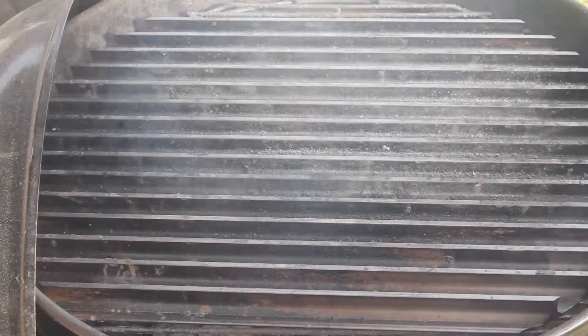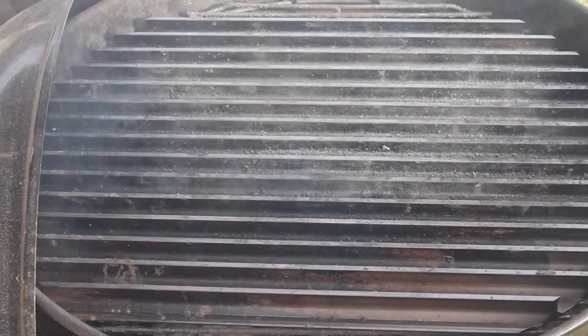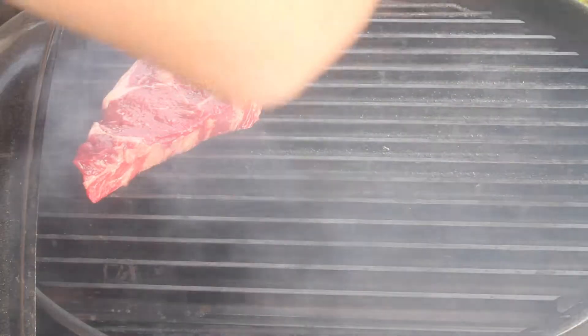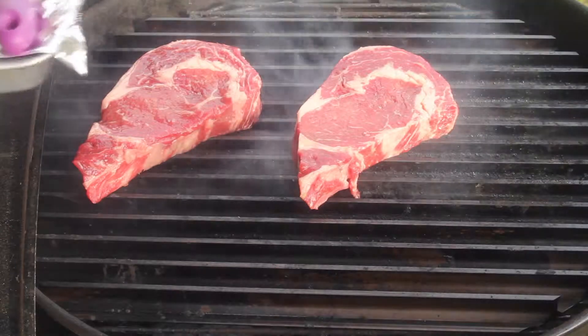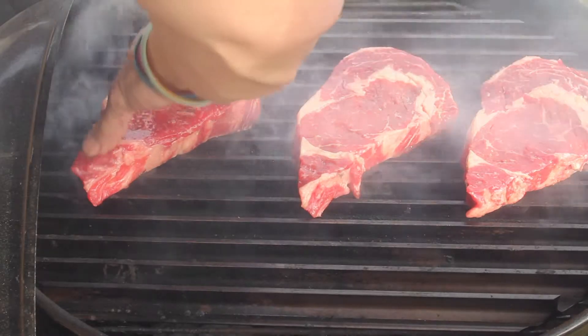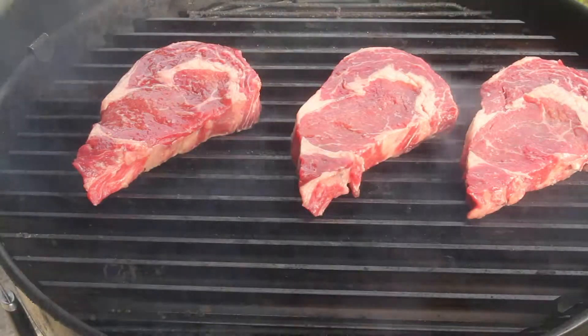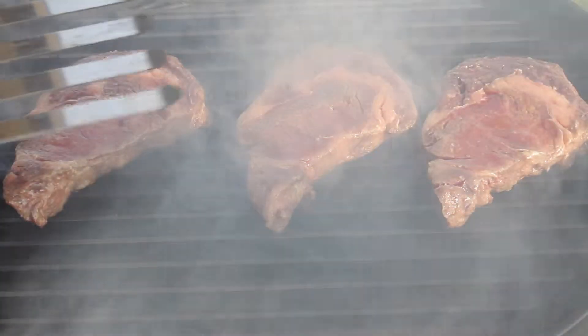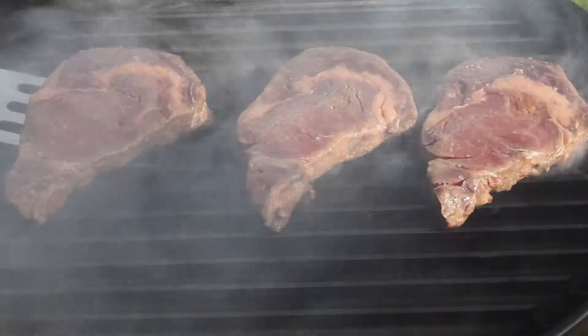We're going to get the grill to about 625 to 650 degrees. Now we're just going to add the steaks to the grill. We'll cover it up and grill for about 5 minutes per side, going for medium rare. After about two and a half minutes, we're going to rotate the steaks about 90 degrees.